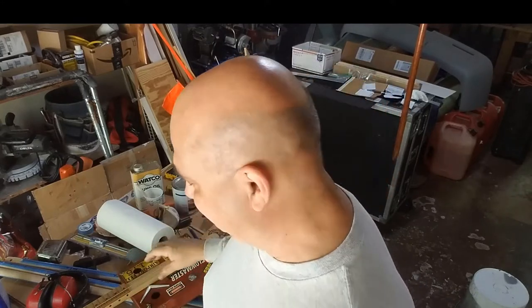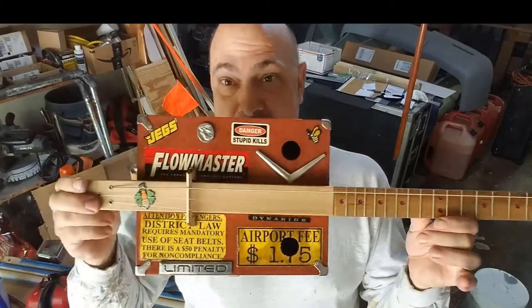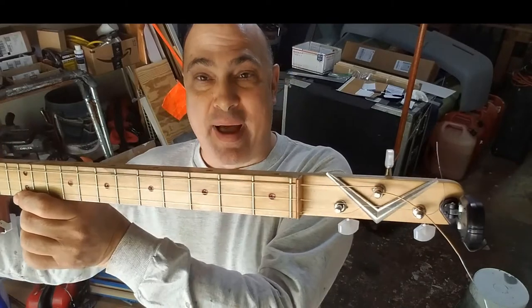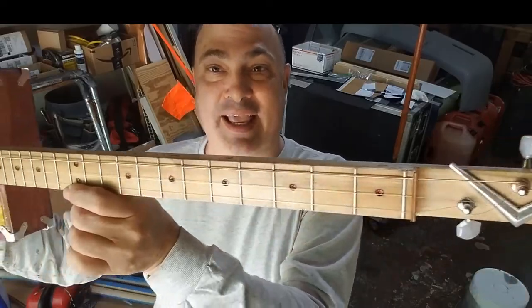It all started out innocently enough looking for a guitar for a friend. So I came across this thing — it was a cigar box guitar kit, and this is what I did with mine. I call this one my B.C. Giddy.